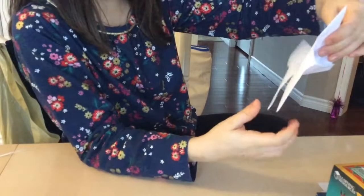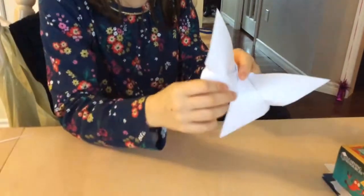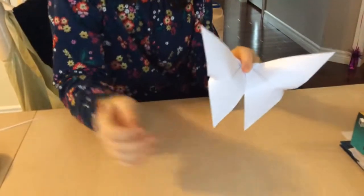That's basically your butterfly. If you want you can round out the edges but I like them pointy. Guys, like and subscribe this video. Bye!